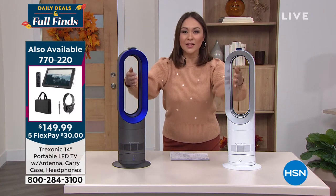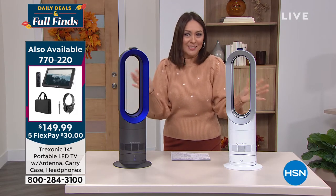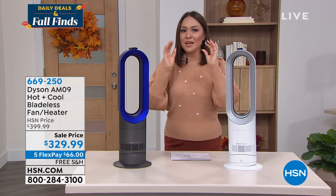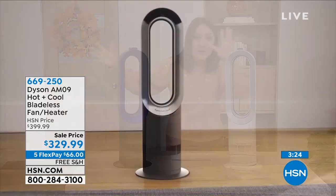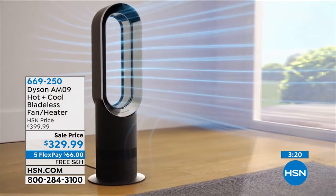I love the bladeless design. It almost looks like it goes in with all the other smart things we have in our home — it has that kind of feel to it. It's not one of those you feel like you have to hide away. Dyson — when I say it is a name we know, we love, we trust — it's $70 off today on something you will use every single day, all year round.